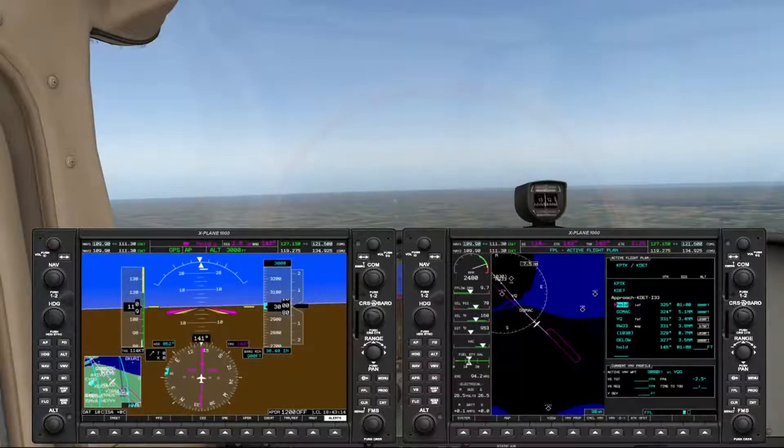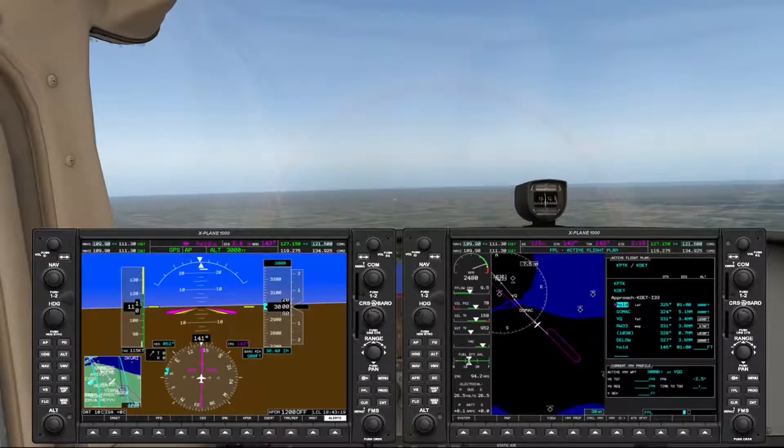We've leveled off now at 3,000 feet, and we're just a little more than a minute away from the procedure turn.